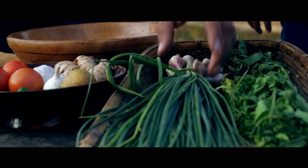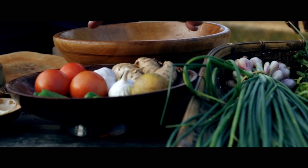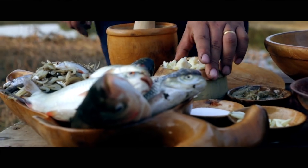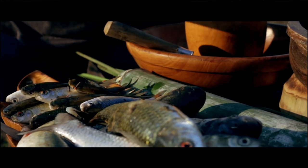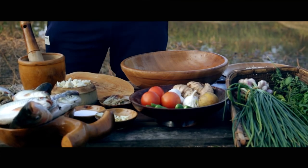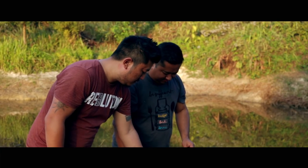These are the ingredients: fern, spring onions, ginger, garlic, fresh tomatoes, fresh bamboo shoot, and the fish which we have here. Now Joe, just crush some ginger and garlic.